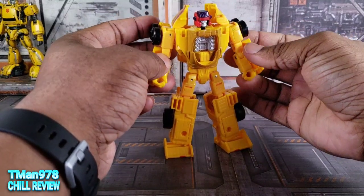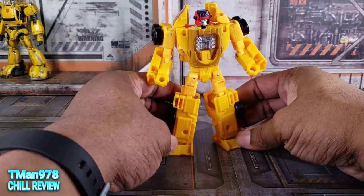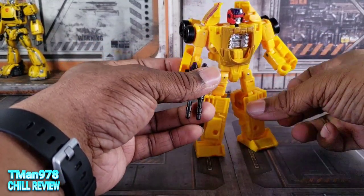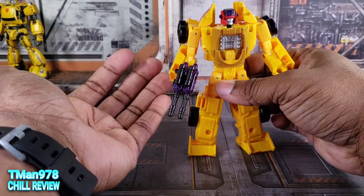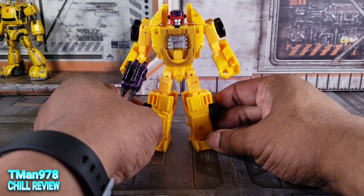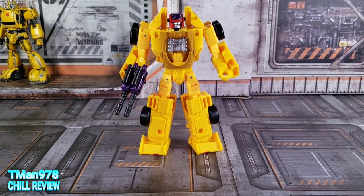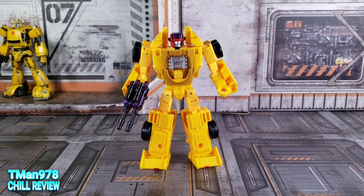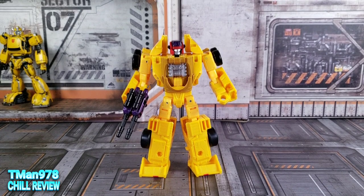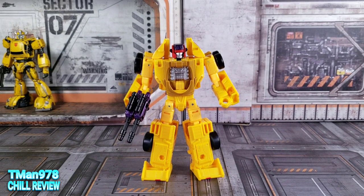I like the vehicle mode. The only issue I had was the yellow in the tire, which I fixed myself. I like that he comes with two weapons, and I like that they aren't transparent plastic, which is great. I can't wait to get the rest of these so I can have more cartoon-accurate, hopefully way more stable than Combiner Wars — I mean Menasor. So yeah, hurry up Hasbro. Thank you guys for watching this video. Until next time, T-Man 978, out of here.